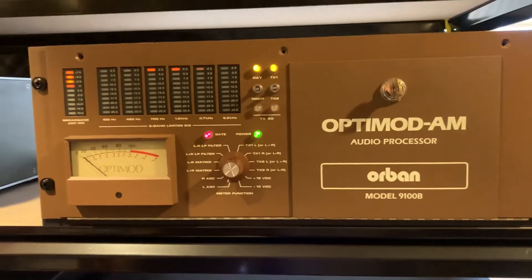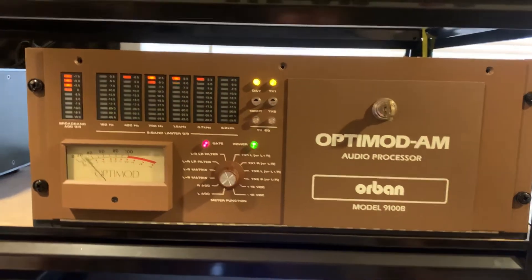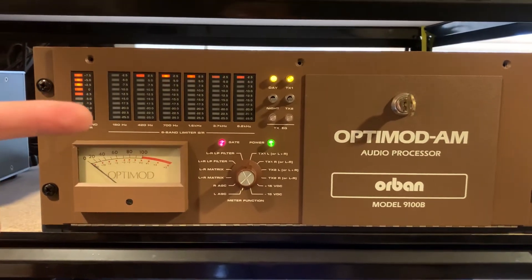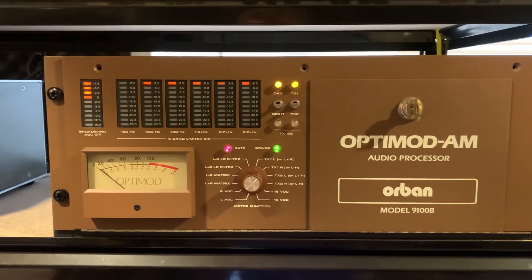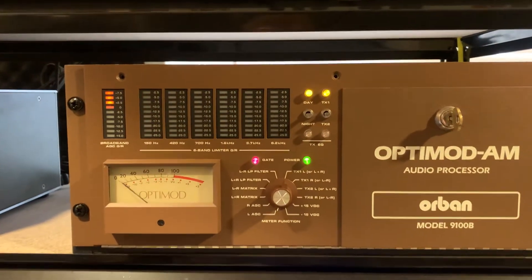These were not cheap back in the early 80s — five, six thousand dollars. This one has upgraded meters. The original ones had vertical analog meters that over time, constantly moving, would wear out and need to be replaced. Orban has this LED modification.